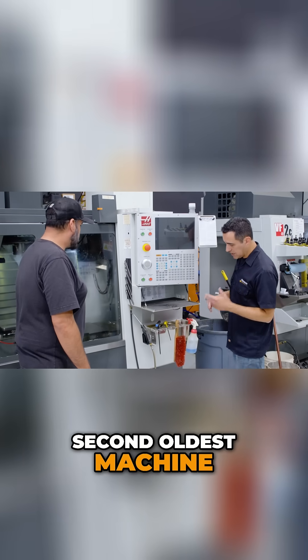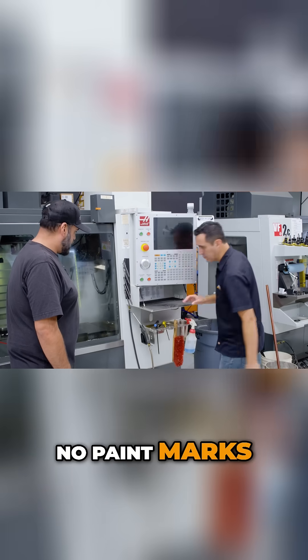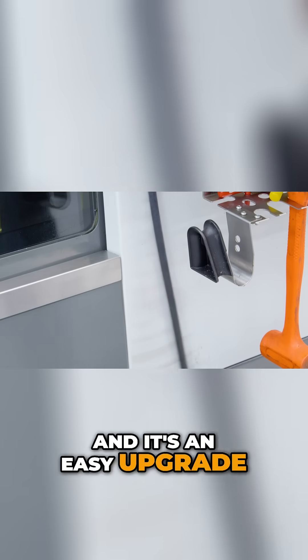This is our second oldest machine, our second oldest VF2, and there are no wear marks, no paint marks — as opposed to the one that's about a year older and is super scratched up. And it's an easy upgrade.